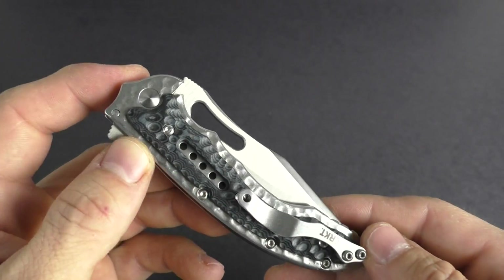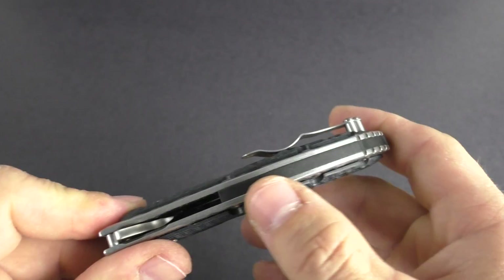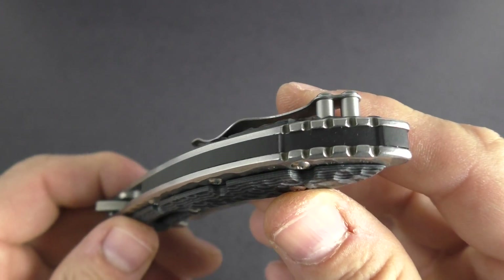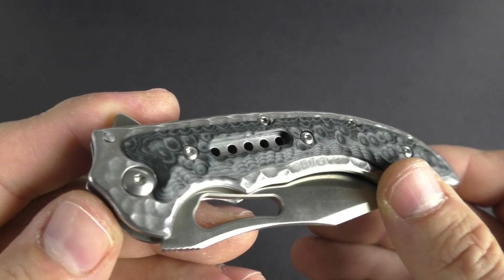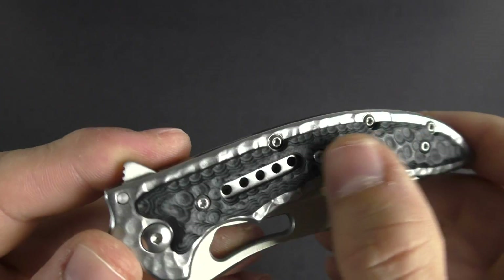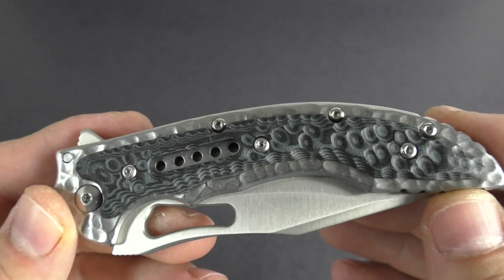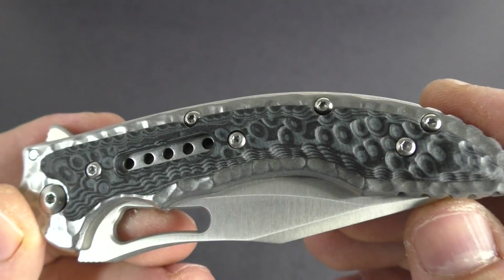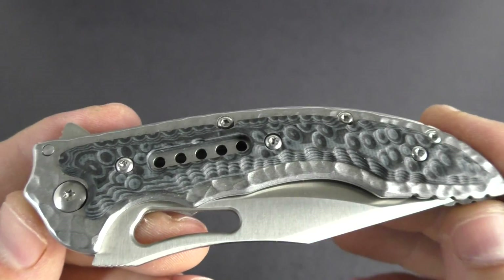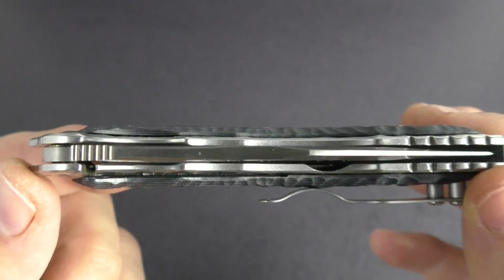Nice stainless steel liners throughout here on both sides. Does offer a back spacer with some jimping on the back. Cool hammered look on the stainless and on the G10 scales, which kind of gives you a two-tone look with the different layers in the G10. So really cool look.